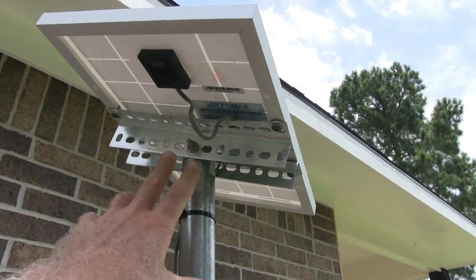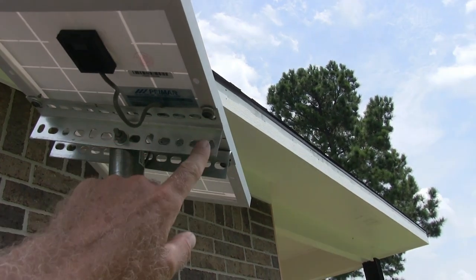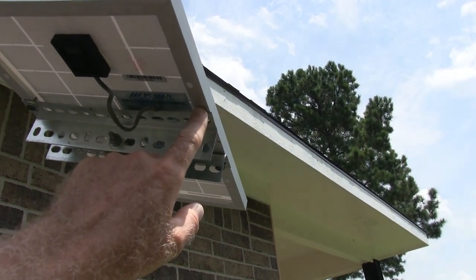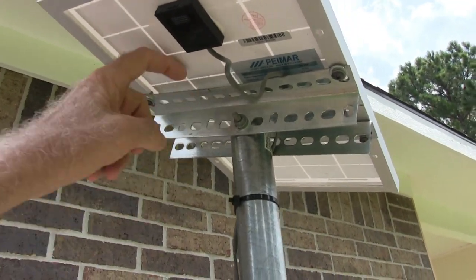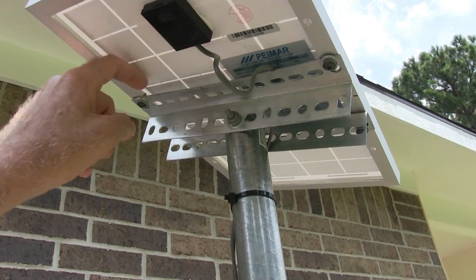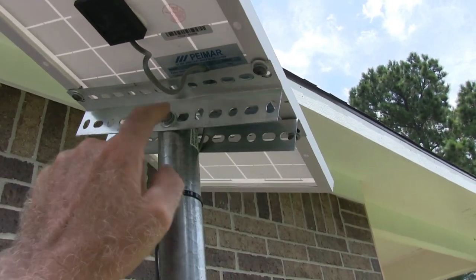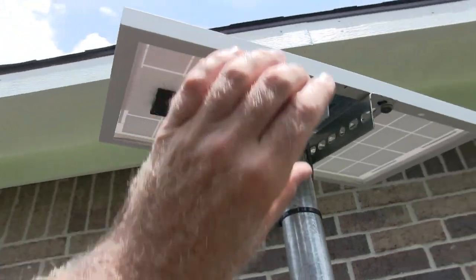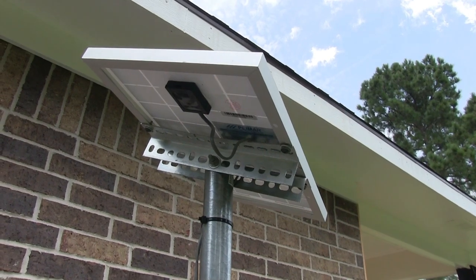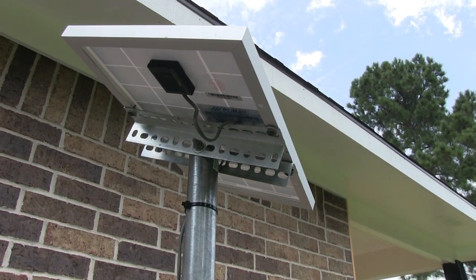This is my solar panel. I just bolted an L bracket to it — I drilled holes into the aluminum frame. You have to be careful when drilling not to hit the solar panel, so I put a piece of sheet metal under there so when my drill went through it hit the sheet metal. I bolted it to the aluminum frame and then directly through the pole. I can still adjust it if I need to in summer and winter. Make sure your solar panel is facing due south in the northern hemisphere and due north in the southern hemisphere.